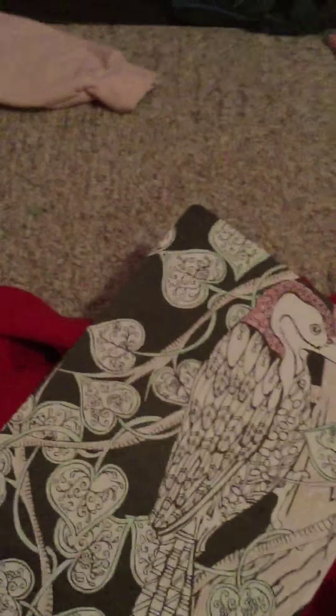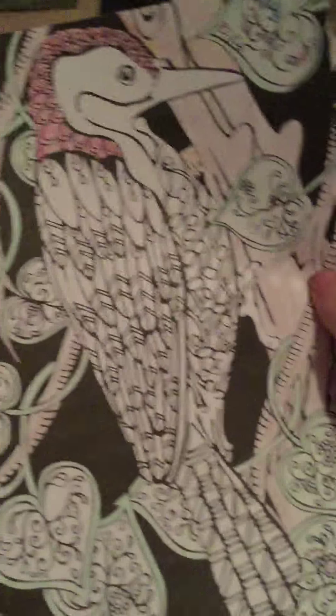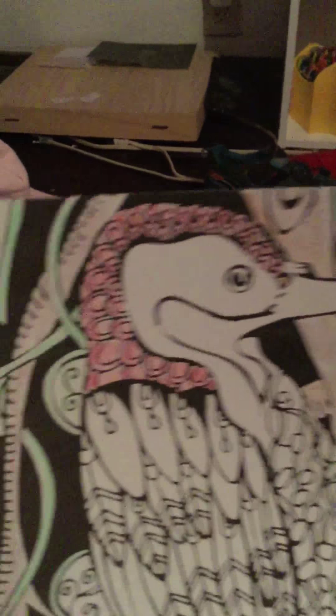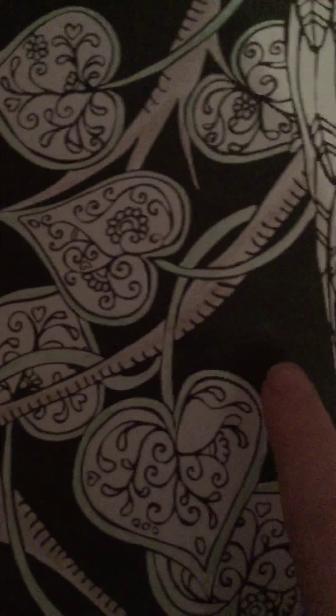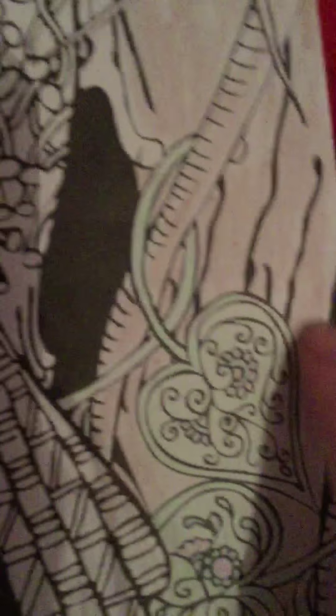I think I already showed you, but it's this woodpecker — this like head thing. Now I colored the tree and the little roots that go around, and I colored the outside of the leaves, and some of them I did the inside, but not all of them.